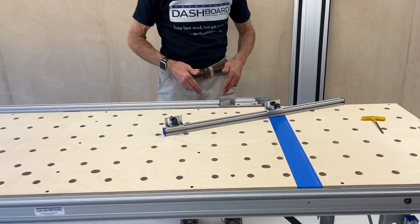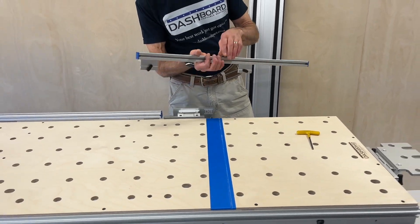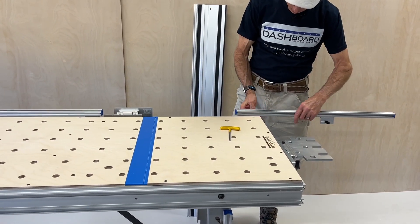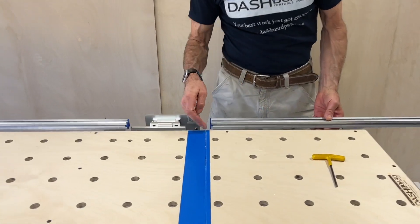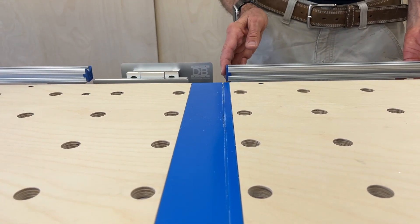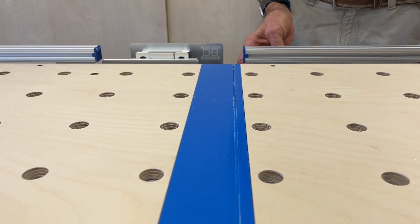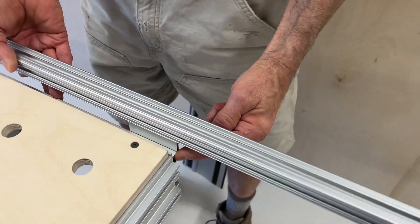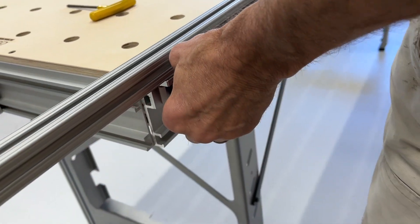It doesn't need to slam up against there — anywhere nearby is fine for a start. For the short fence, we're just going to slip this into the top track on the back. You don't want to come up in the path of the cut because you'll run into it, but it's safe to put it roughly in line with the edge of the cut strip. The other bracket is positioned to essentially run out to the end of the track on the table — that's a good place to start, so let's just tighten those in place.